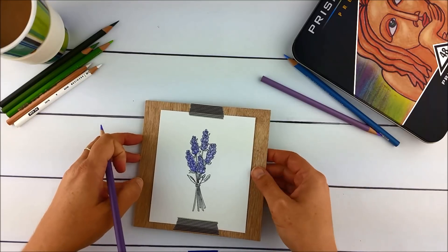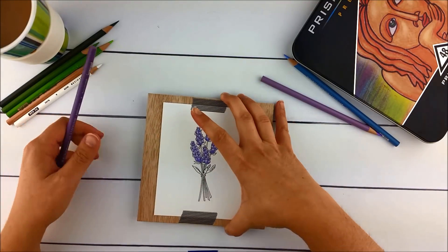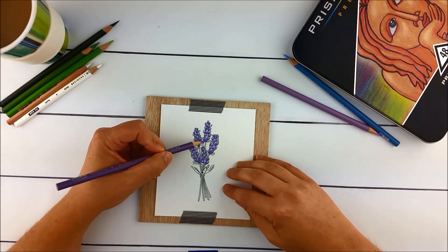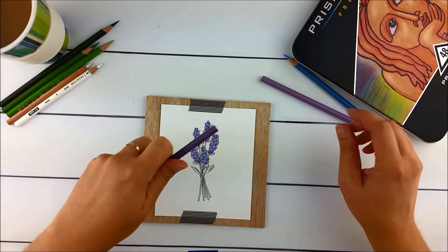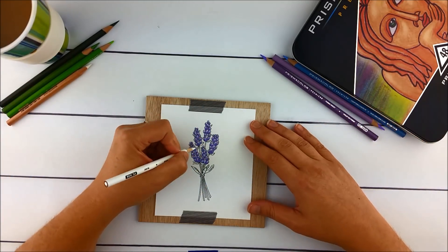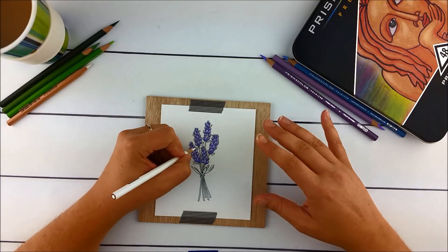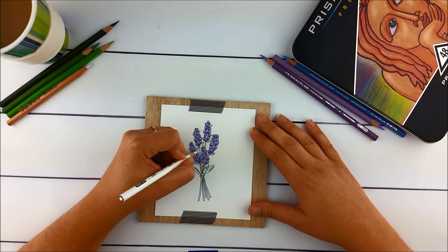I'll continue that until I get something where all of that darkness is in the bottoms. I can go over these colors again later once they're blended to darken that up. Next I'm going to put in little bits of white at the tops of each pip as a highlight, which also tends to blend the color a little bit and make it smoother.